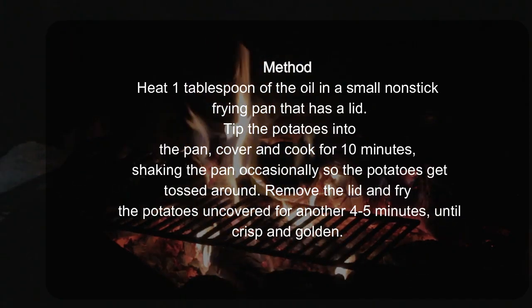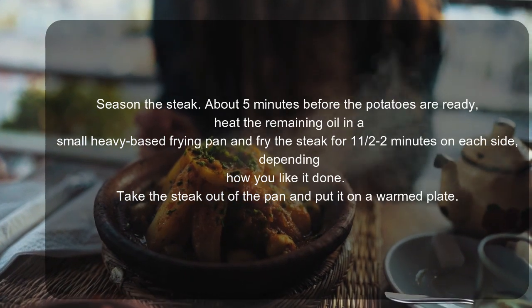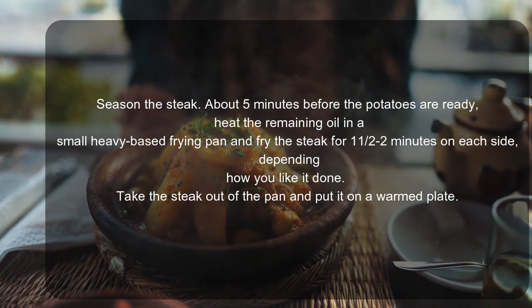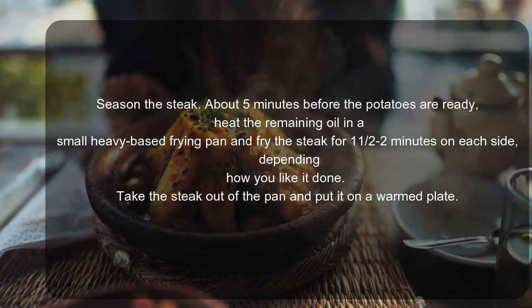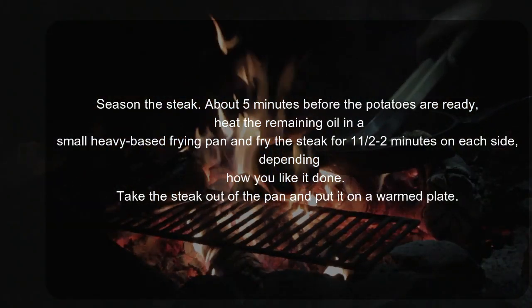Season the steak. About 5 minutes before the potatoes are ready, heat the remaining oil in a small heavy-based frying pan and fry the steak for 1½ to 2 minutes on each side, depending on how you like it done.